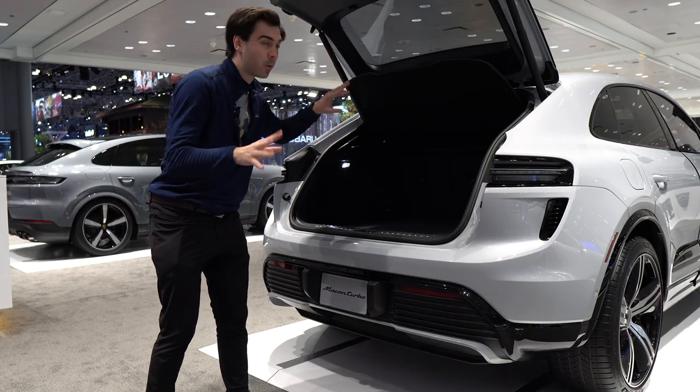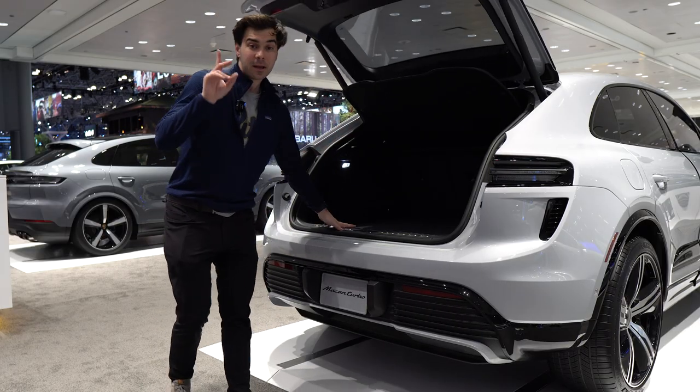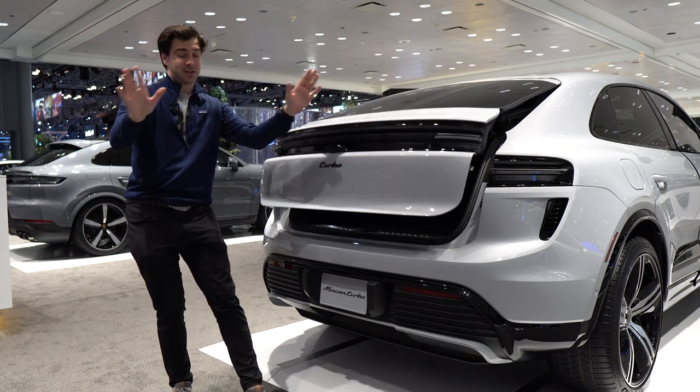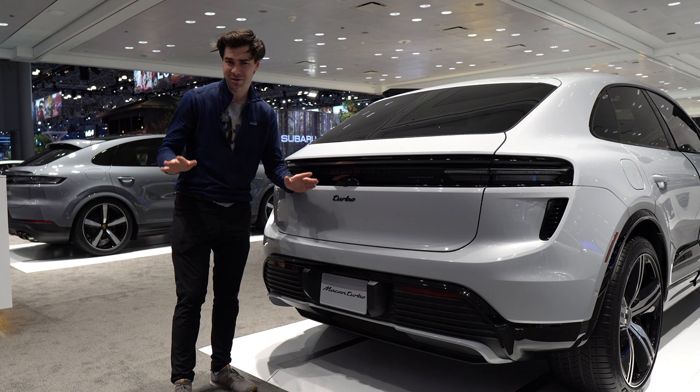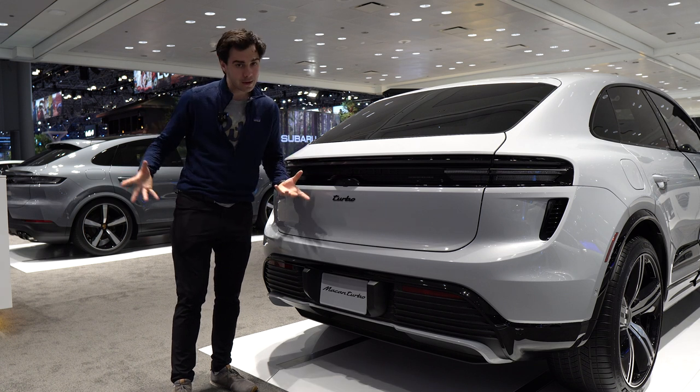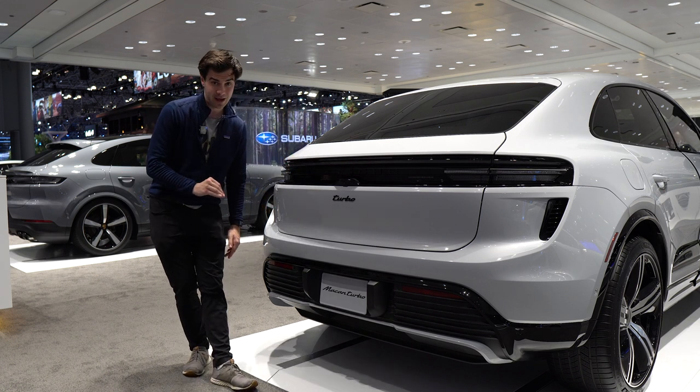If you have too much cargo to fit in here, what are you going to do? You're going to get a trailer, right? Porsche has you covered. Guess how much towing capacity — I was shocked. 4,400 pounds of towing capacity from an electric Macan. I don't know what number I expected, but it certainly was lower than 4,400 pounds.